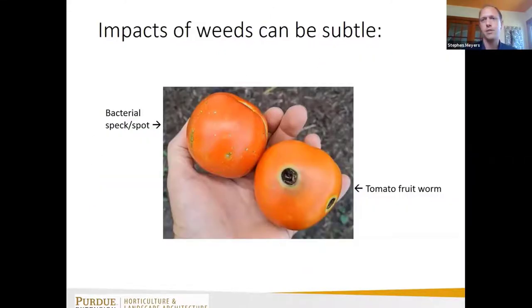One thing I've experienced when talking to small farmers is that a lot of them say they don't have weed issues, or if they do, they say weeds don't cause any problems. I think a lot of times the impacts of weeds are subtle. Two tomato fruits showing disease or pest damage — it's really clear what caused that. But when it comes to weeds, it's more subtle: were there fewer fruits or were they just smaller?